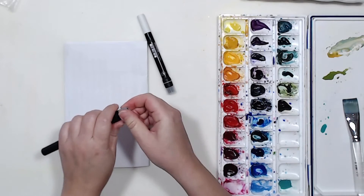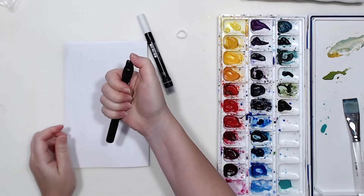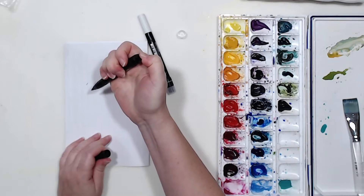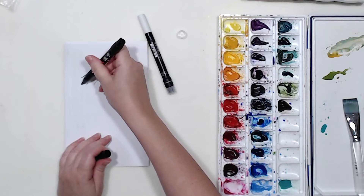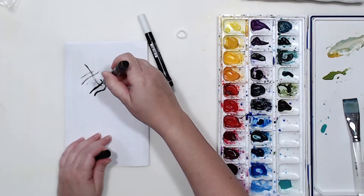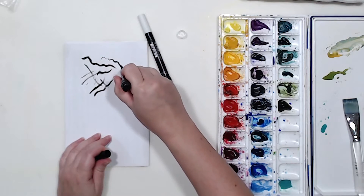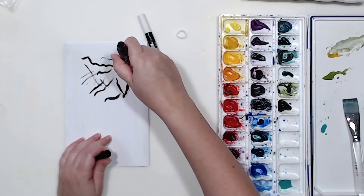I took them out of the plastic, and the next thing I need to do is take off those protective rings on the ends. It took me a minute to figure it out — this plastic on the end is not part of the marker; it just covers the button that starts the flow of paint. You have to press quite a few times to get the paint flowing. Once it does, that brush tip seems very convenient to use.